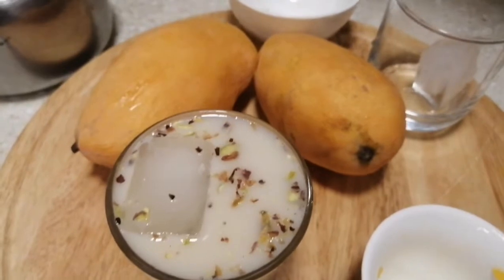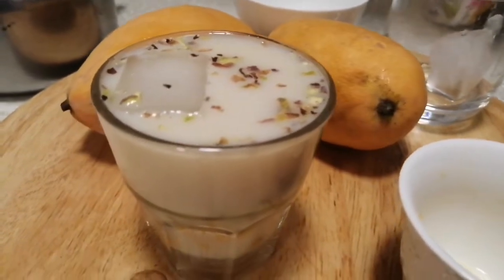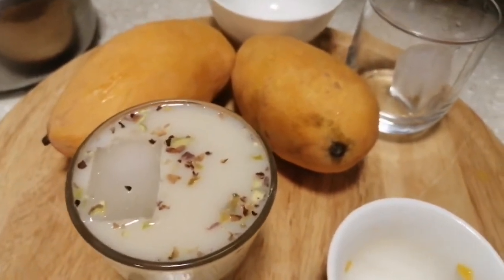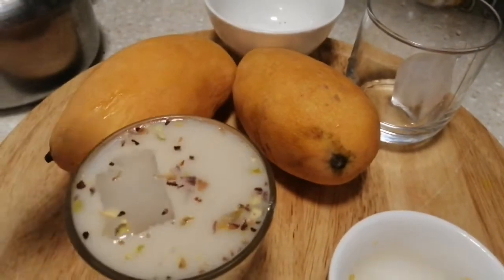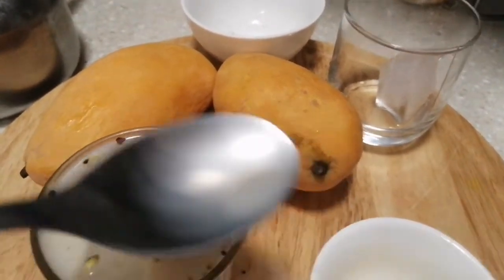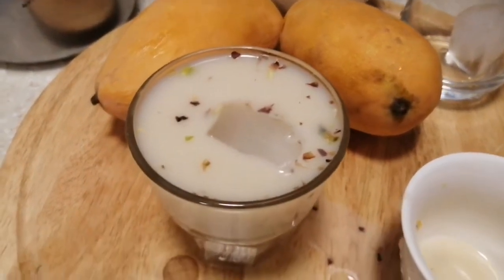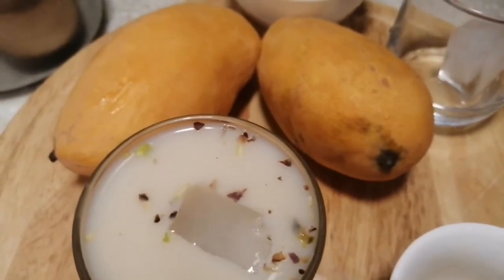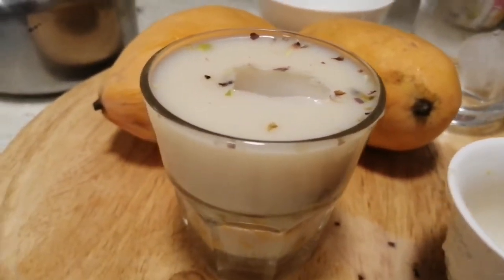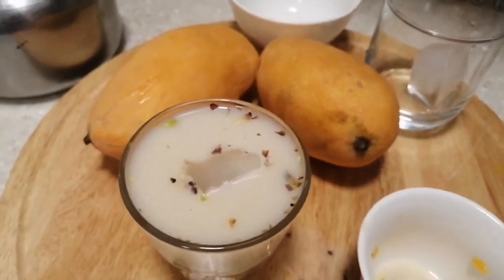Yes, this is all my Melt Tea with mangoes. It's good for the summer!